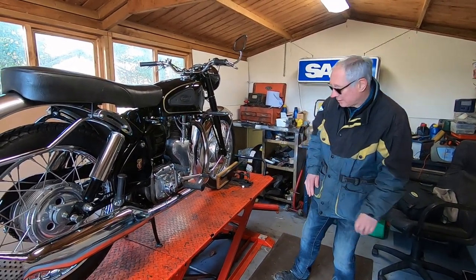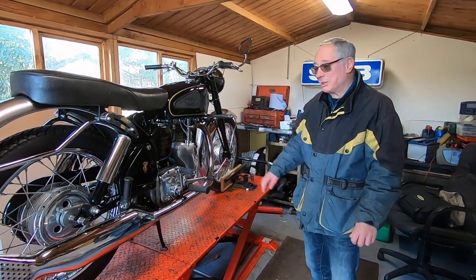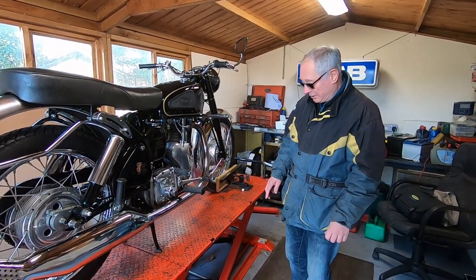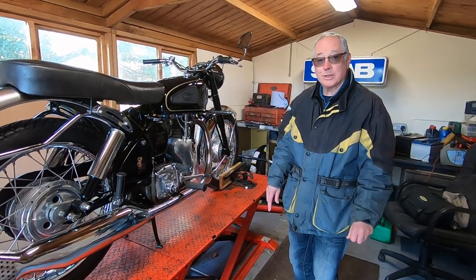I've been trying to cure some of the oil leaks, which I know these are notorious for. I think most of them are coming out of the primary chain case, which I've took off, cleaned and sealed. I had it running the other day and there seems to be no oil on the ramp at all, which is a good sign.